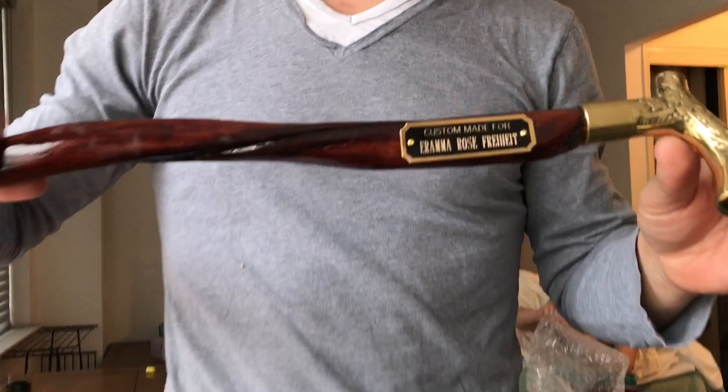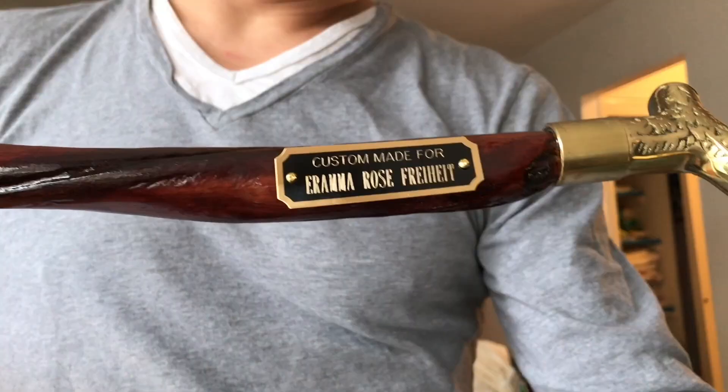Custom made for... Grandma? Who's a grandma?